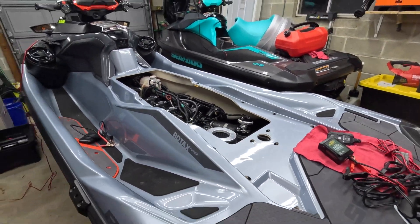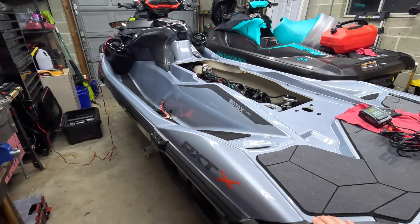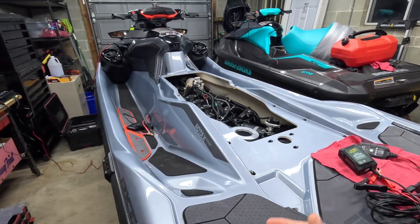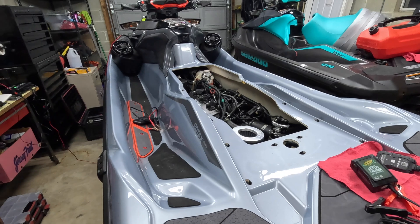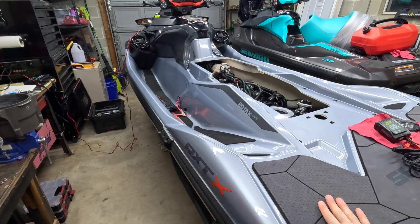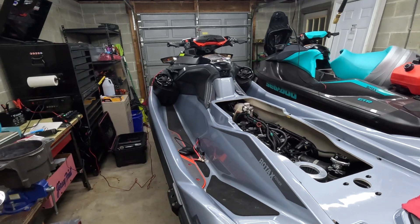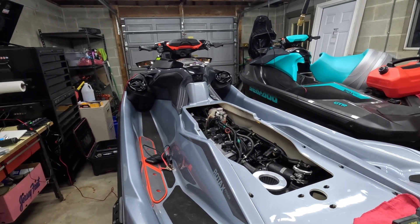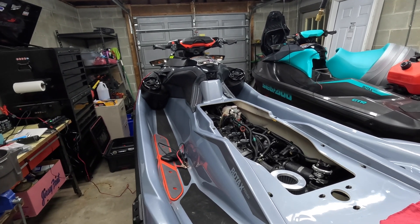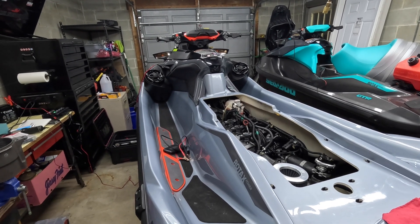The next thing I want to talk about is all the different things that can go wrong if your battery is end of life. It's unfortunate that Sea-Doo's are so sensitive to voltage fluctuations, because it scares a lot of people — especially now that Sea-Doo is using cheaper batteries. You'll buy a brand new ski, head out to the water, and get an IBR fault or check engine lights for sensors that aren't starting up. A majority of the time, it's just because the battery is bad or not charged all the way.